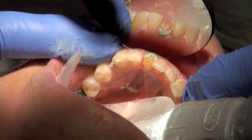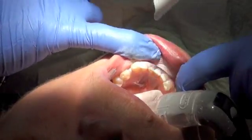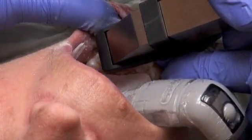A green clay-like material was then used to encourage gentle separation of the gum tissue from the edges of the prepared tooth, so that an exact replica of the prepared tooth could be drawn into the Cerec CAD-CAM machine.